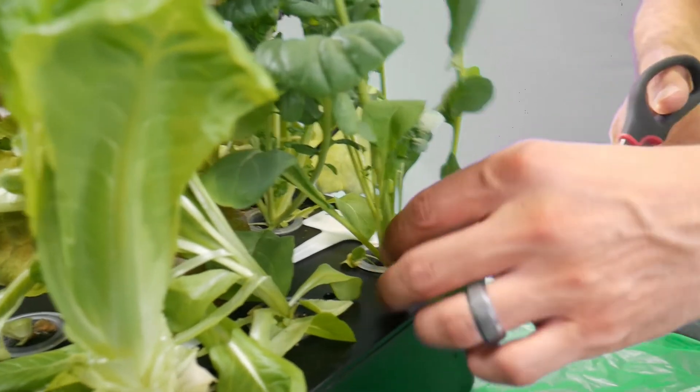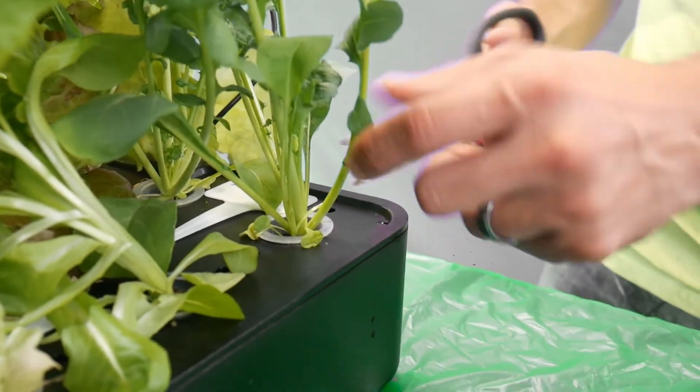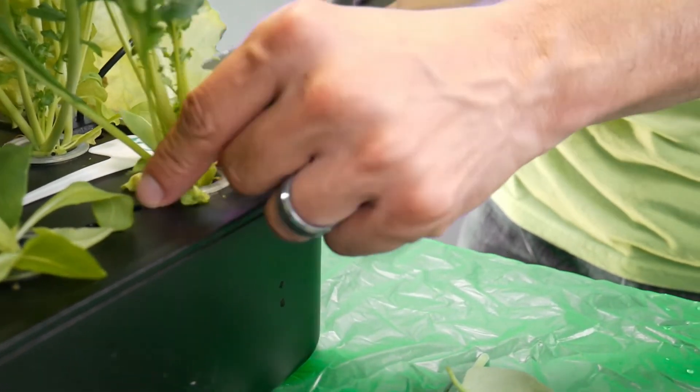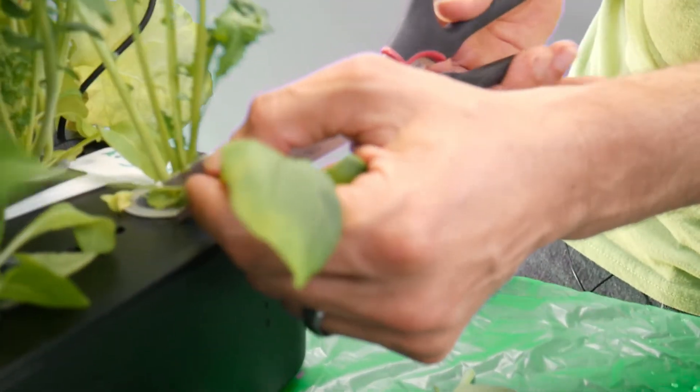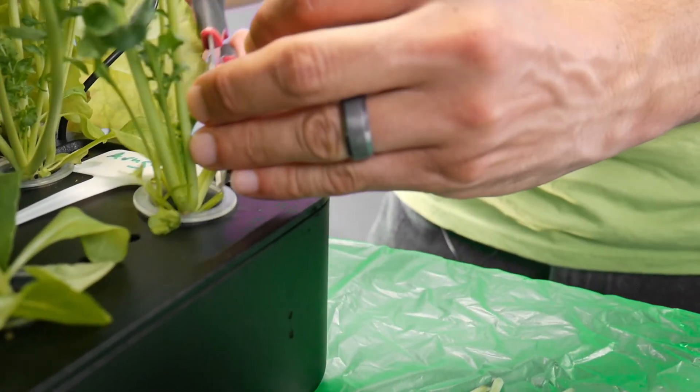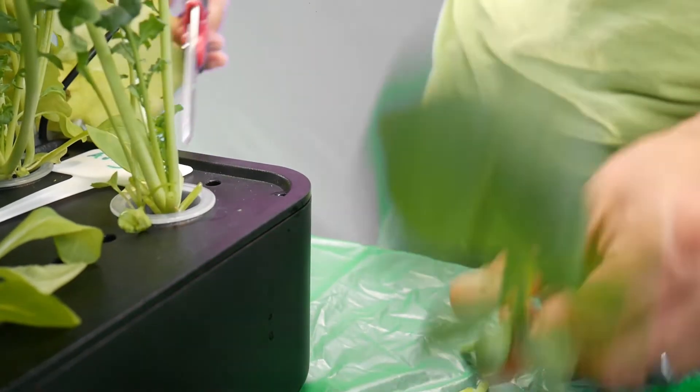Remember, leaves are like solar panels. They capture the light and produce food for the plant. If you cut all of them off, then the plant won't be able to make any more food. So, with this method, you'll leave the smaller, inner leaves attached to the plant so that they can continue to grow.